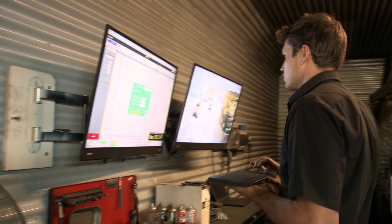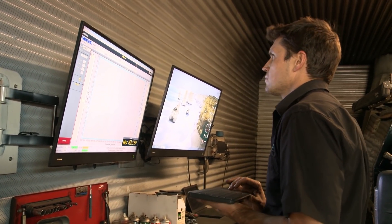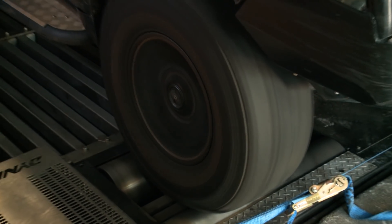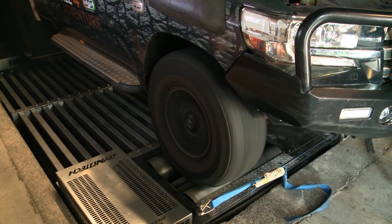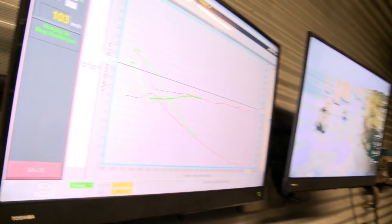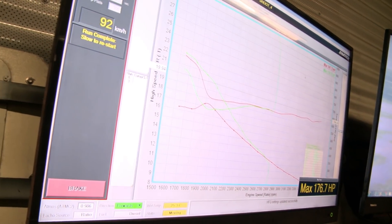We are a master tuner, so we write our own files for the cars that we do from scratch, and this is a very important thing. Every car is different — not one file will fit all. It's something that has to be customised to your car to get the benefits from it, which is going to give you the efficiency, the fuel consumption, and your power. A lot of people are misled by this thinking that one size fits all, and it's not quite the case.